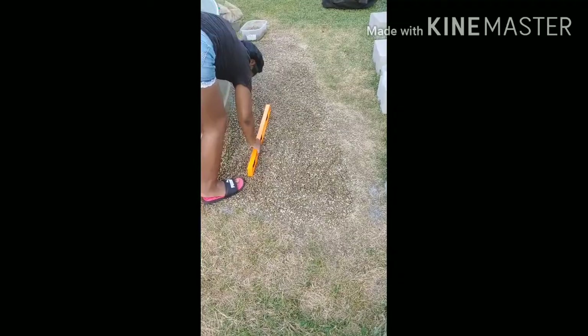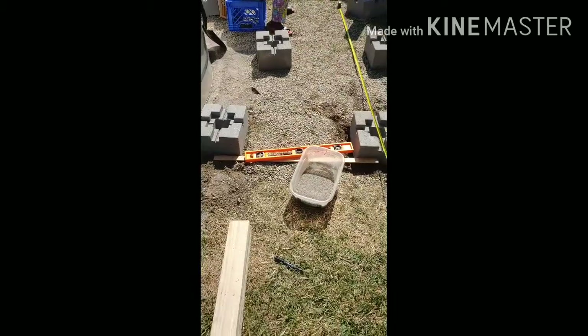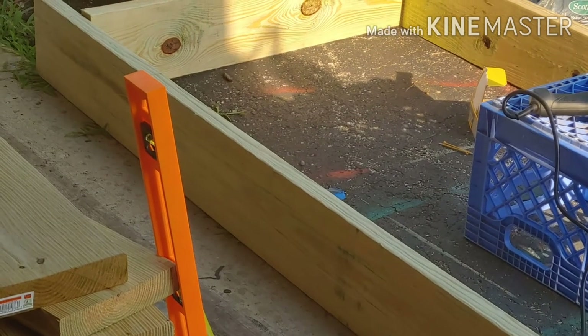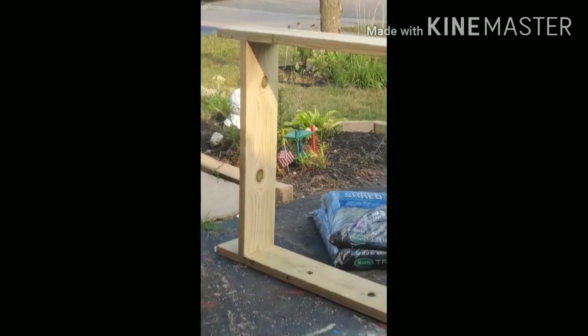Here's us laying the sand, and here's also the leveling. You want to level your bricks and your rocks. We had to redo everything so we could dig a little hole to make it a little bit more sturdy.